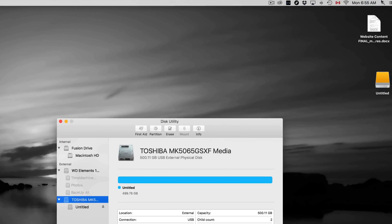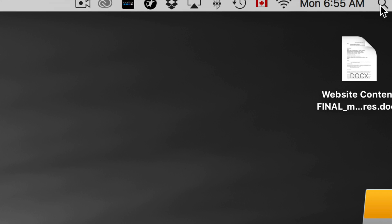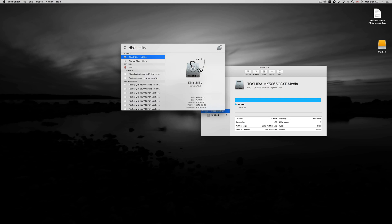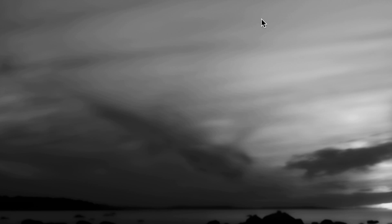First, let's go to Disk Utility. Just click up here and type 'disk' into your Spotlight search, and you should see Disk Utility right away. Let's open it up.